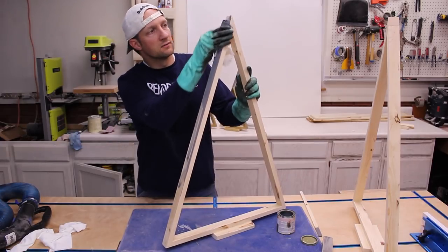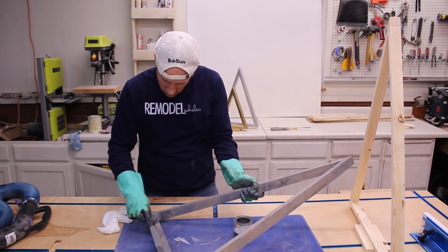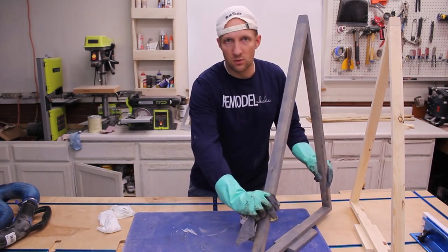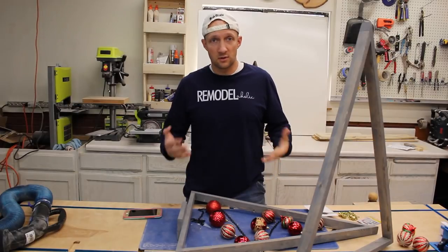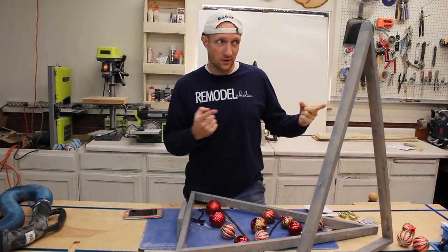Oh Christmas tree, oh Christmas tree, how easy are you to make! Now we got one more. So now we're gonna work on the next part of the project — we're going to decorate it. I hired a helper for this part.